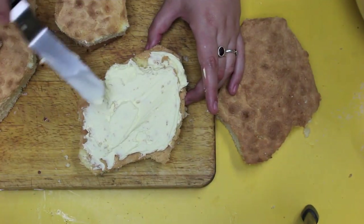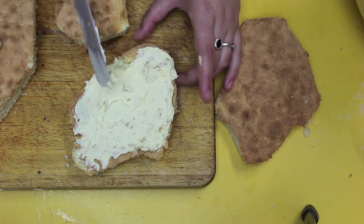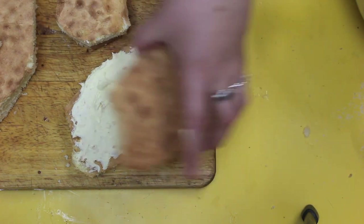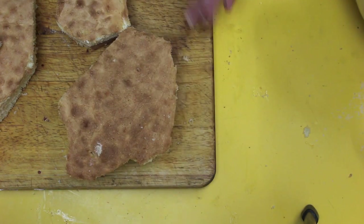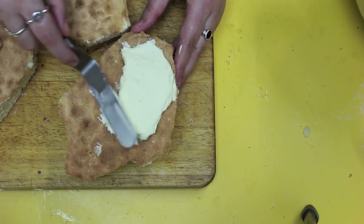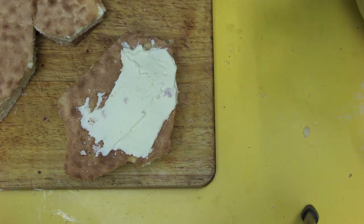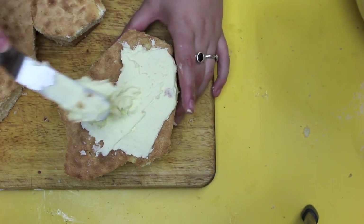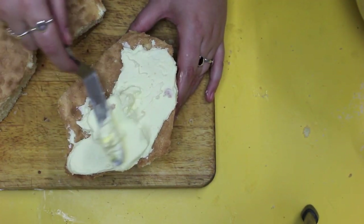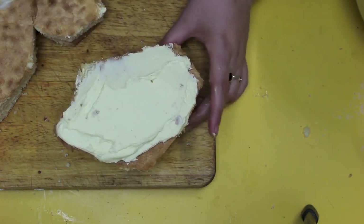Once I cut all my pieces out, I gave them a crumb coat or a buttercream coat. This buttercream recipe is actually the one I borrowed from Cakes by Chopper — it does work really well and I can highly recommend it. I would recommend probably putting some jam in between layers as well, as I found it was just a bit too thick when I did end up having to cut and try the Olaf.